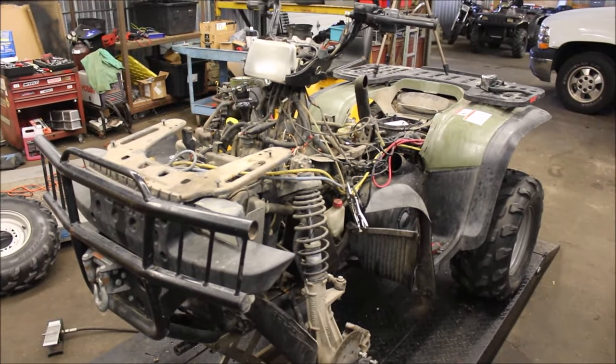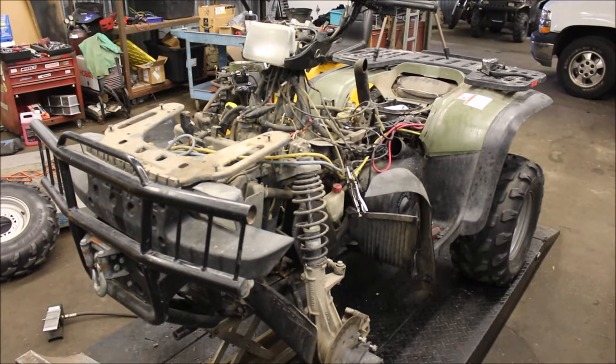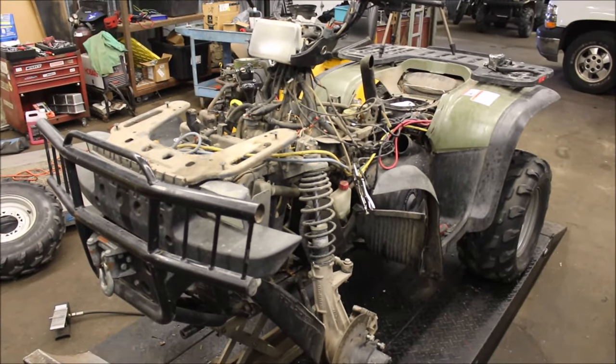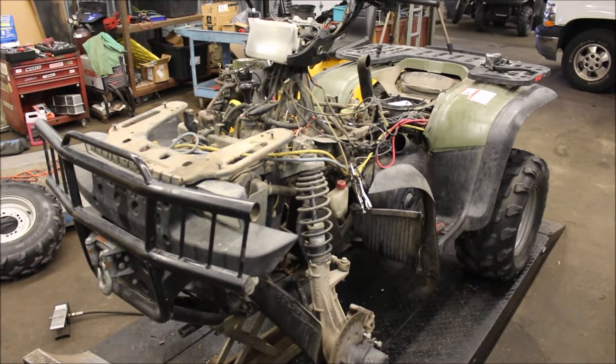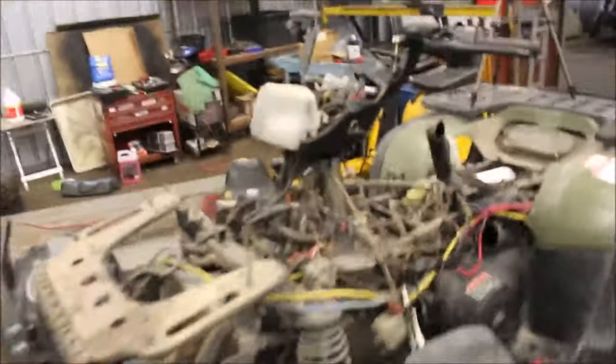Hey guys, welcome to Titanium Man Garage. On this episode I'm going to go through the brakes. When I picked this thing up, I had some starting issues, got those all resolved, and it's been sitting for a while — I'm guessing a couple years.